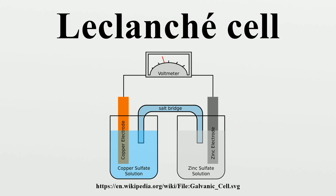The overall reaction is: Zn + 2MnO₂ + 2NH₄Cl → ZnCl₂ + Mn₂O₃ + 2NH₃ + H₂O. Reactions occurring at the electrodes: at the cathode, 2NH₄⁺ + 2MnO₂ + 2e⁻ → Mn₂O₃ + 2NH₃; at the anode, Zn → Zn²⁺ + 2e⁻.